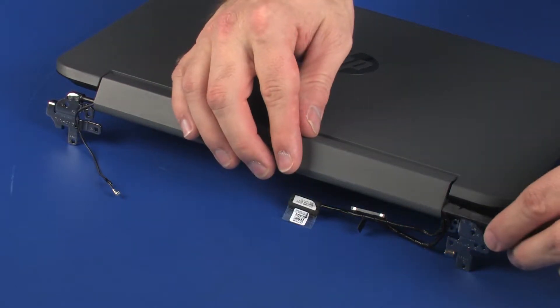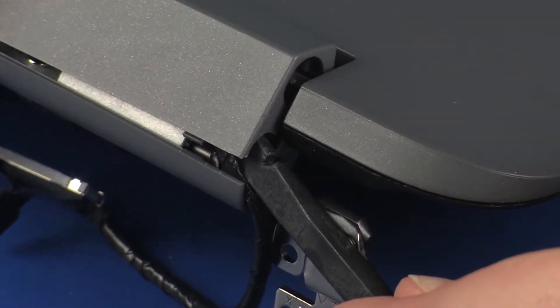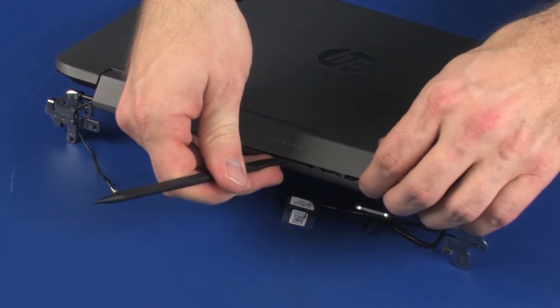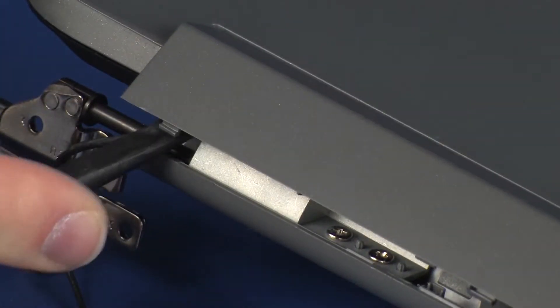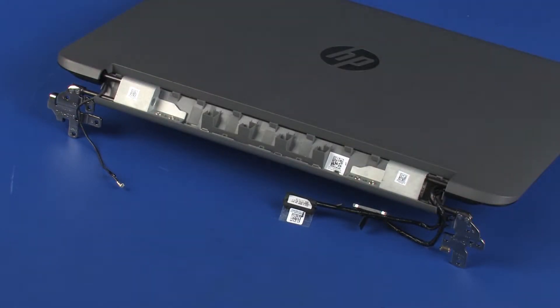Carefully release the retention clips that secure the top hinge cover to the bottom hinge cover. Slide the top hinge cover off of the display panel hinges and remove.